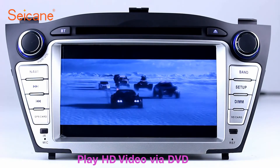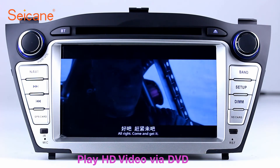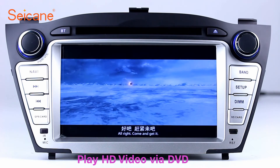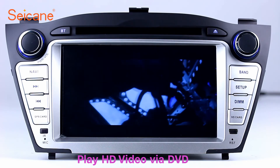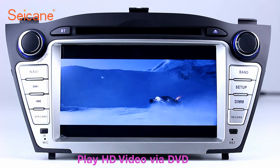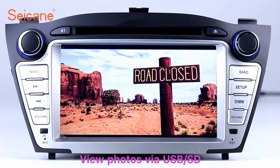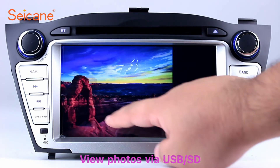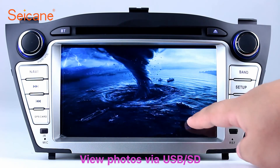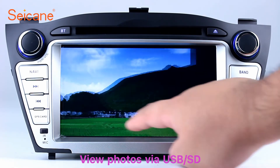DVD. Insert a DVD in the unit and select the episodes you like. The DVD player supports DVD, VCD, CD, MP3, and other formats. You can enjoy 1080p HD videos. Back to the main menu and enter the photo interface. Select photos from the SD card.